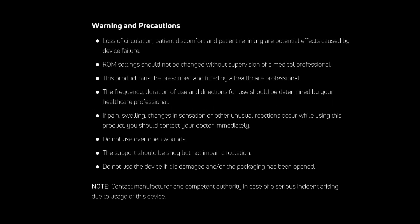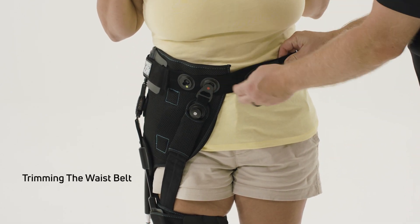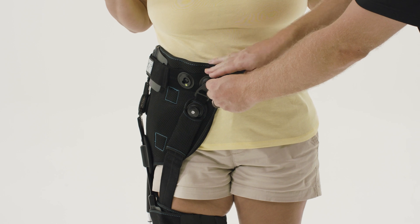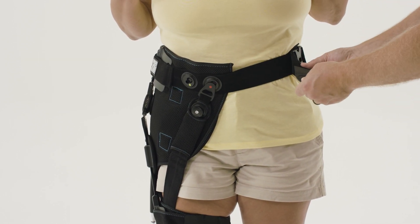This video focuses on tips and tricks to facilitate patient fitting. First, instruct the patient on how to trim the waist belt, as the brace is usually fit to accommodate swelling and fluid retention common immediately following surgery. Most patients will prefer the belt tighter over time.